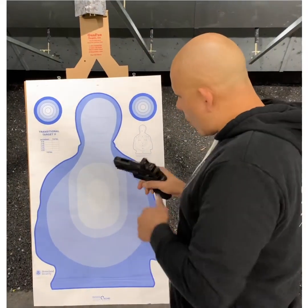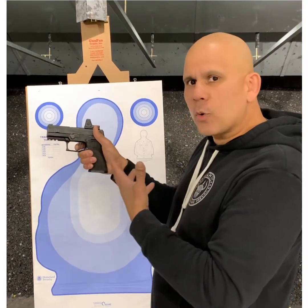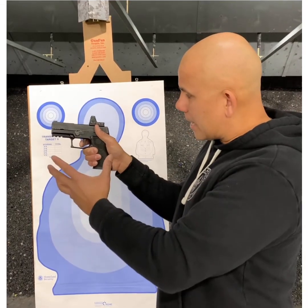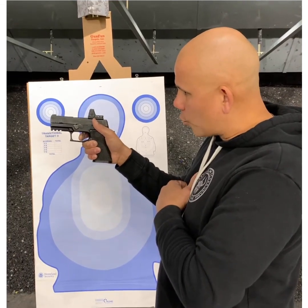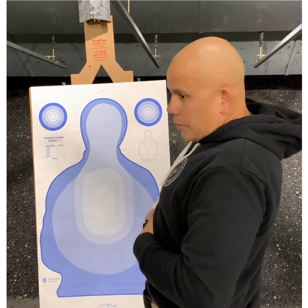So when we ask an individual to touch the trigger and then slowly squeeze it to the rear, what we typically end up getting is the entire hand squeezing as the trigger is activated, and we get a low shot. And then we call it something like anticipation — which is not accurate, but that's for another video. If we utilize the term squeeze, we set that individual up for failure because they're doing exactly what we asked: squeezing the entire hand as the trigger is being activated.